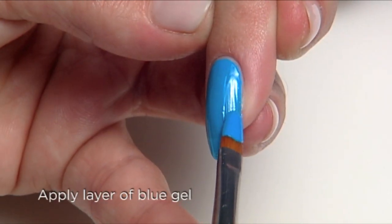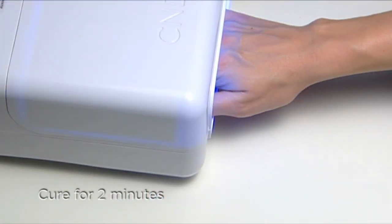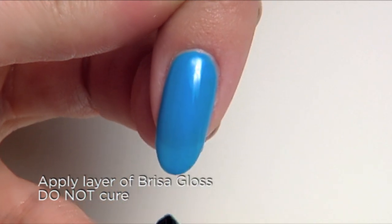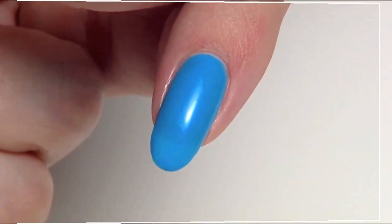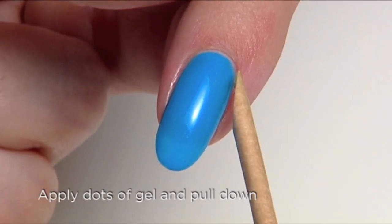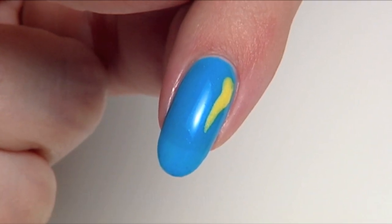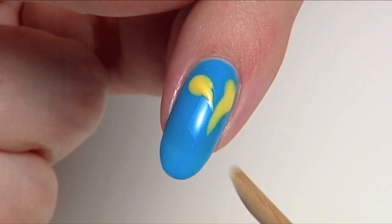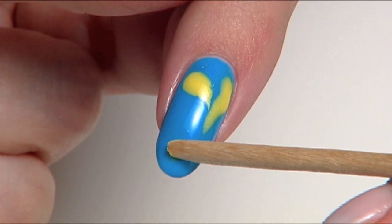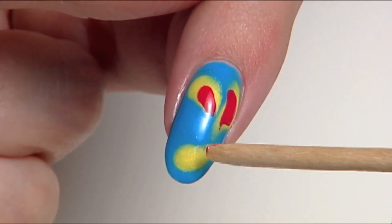Now apply one layer of blue gel over the entire enhancement and cure for two minutes. Apply a layer of Brisa gloss but this time do not cure. Now let's bring the design to life on the nail. Using an orange wood stick, apply a dot of yellow gel at the top right of the nail and pull straight down. Then apply another yellow dot from the left side towards the center, and finally apply a dot at the bottom left of the nail and pull diagonally to the opposite side. Repeat this process with red.